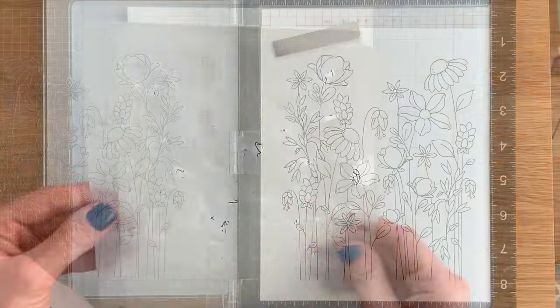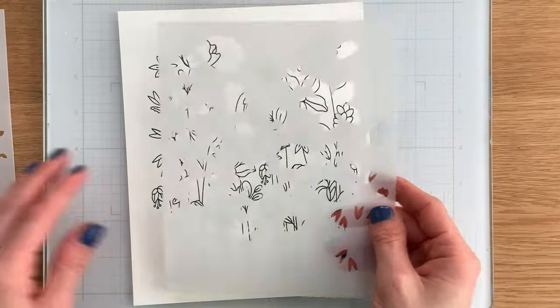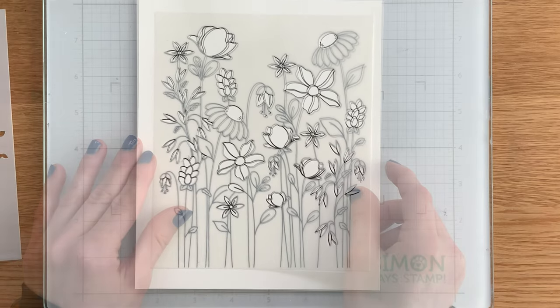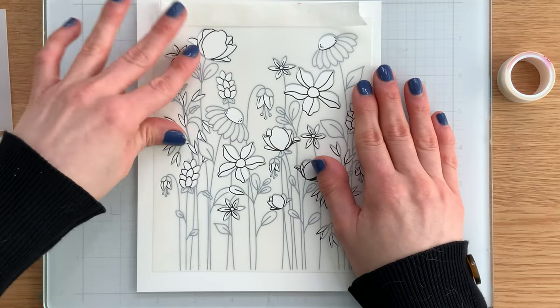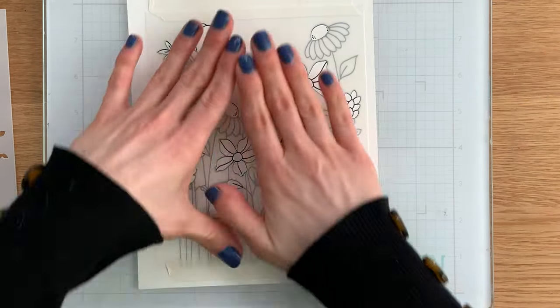I'm going to pull out the two stencils. As you can see, these are fairly large — about 6x8 — and because there are two layers, it makes it super easy for you to color in the florals and leaves separately from each other. I'm using some Simon Says Stamp very low-tack tape to hold the stencil in place, with a piece of tape on both the top and the bottom.